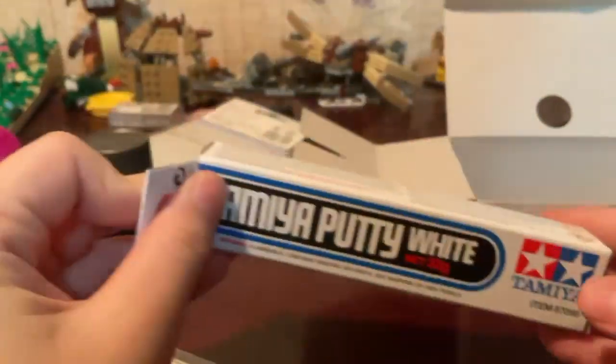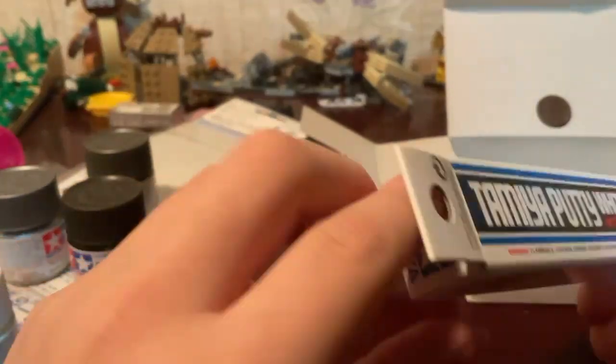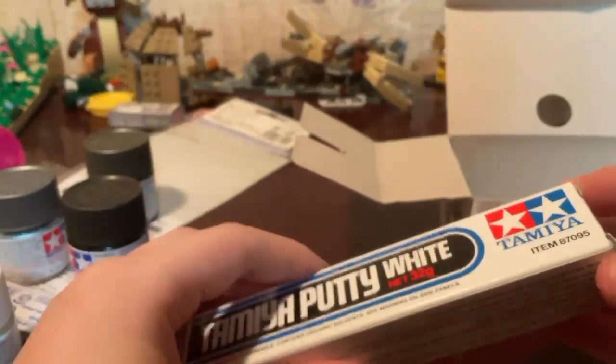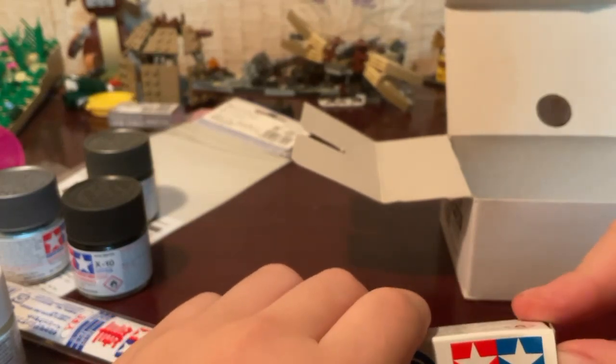The Tamiya putty — I'm not gonna be able to use it until I glue the fuselage or the engines together. But I don't have my glue yet, so I'm still waiting on my glue and I'll be able to start building my airliner.